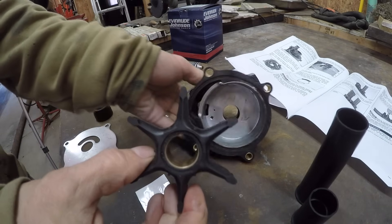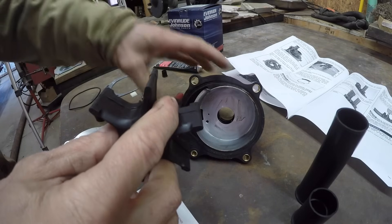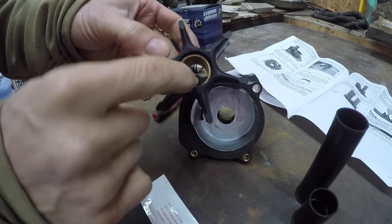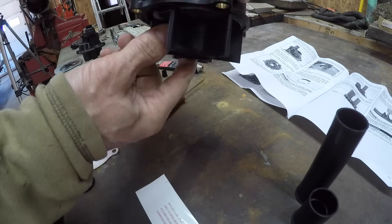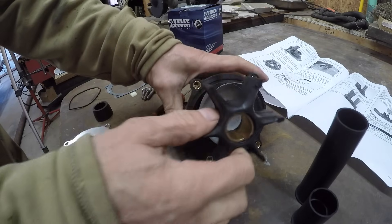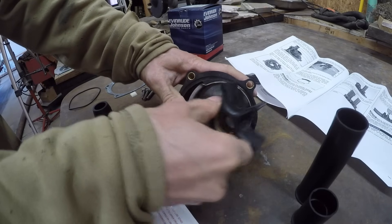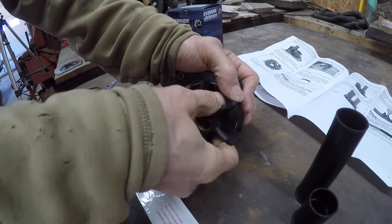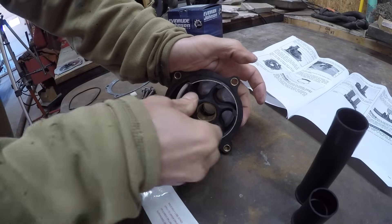Lightly coat this cup with some grease and install the impeller with a counterclockwise rotation. Make sure there's an opening so the key can slide in — it's down in the cup like this, and the other side is blocked off. You want it like this, and with a counterclockwise rotation.